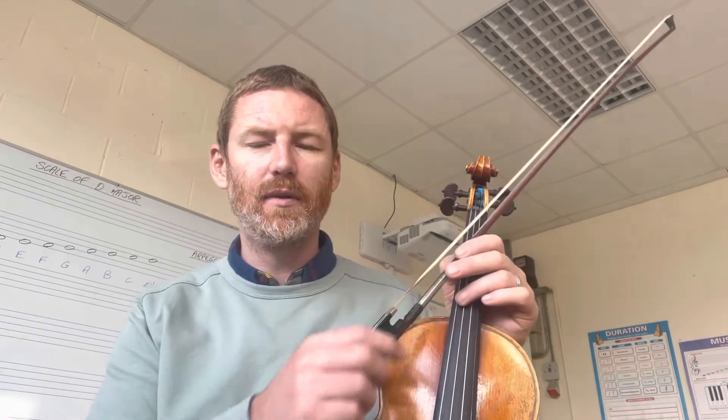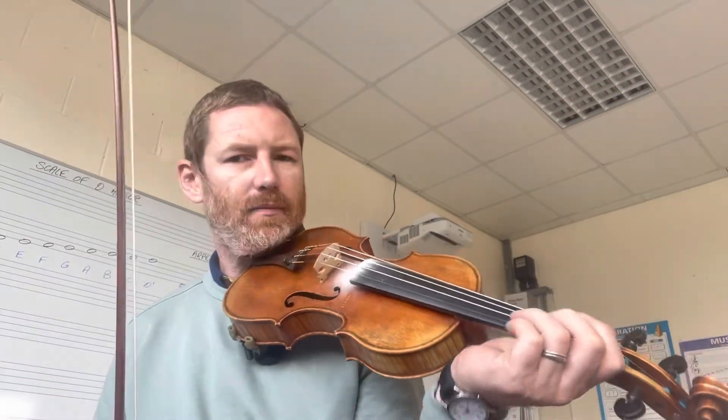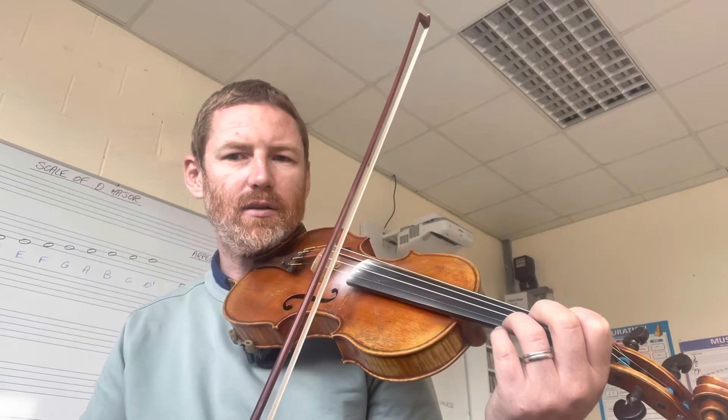Hello everybody. This is a short video all about Part A of the Ballydesmond Polka — the first Ballydesmond Polka. There are three of them and this is the first one. I'll play through Part A just to start off with.